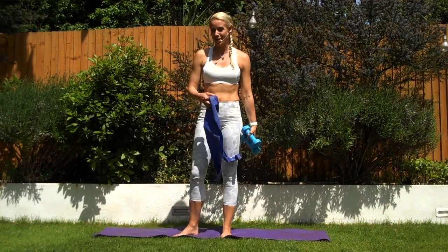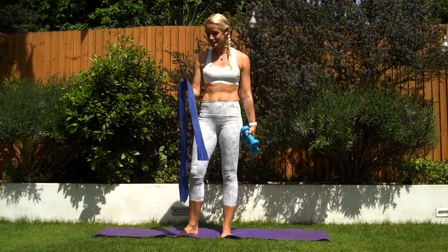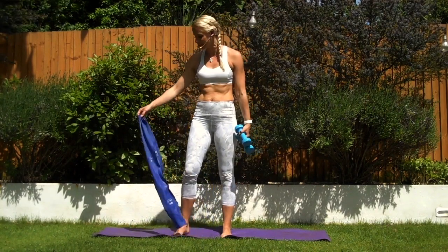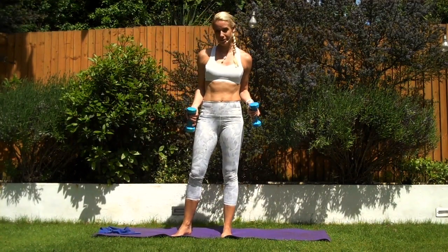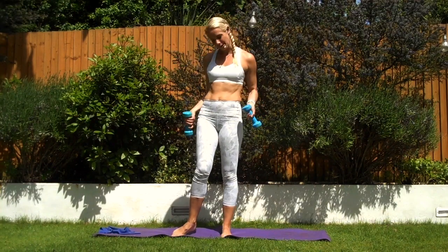So here we go — some blue TheraBand. You can use any resistance type. This is level four extra heavy, so you may want to go for the blue, or you may want to go down a little bit. And these are two and a half kilo weights. Again, you can go down or up a little bit. See how you feel today doing the workouts and use what you have at home.